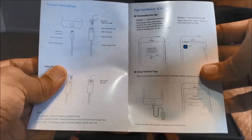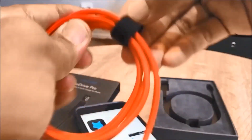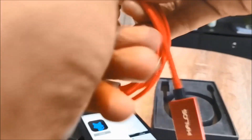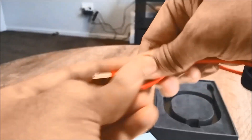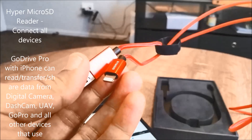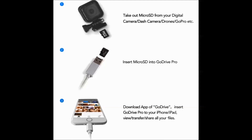It adds more storage on your phone and iPad and gives you liberty to do much more. Some of the top features: it gives you unlimited data storage on your iPhone and iPad because you can expand your storage using the micro SD card reader. High-speed transfer of photos, videos, music, and files. The Go Drive Pro micro SD card reader connects all devices, so you can transfer data from the micro SD card of a digital camera, dash cam, drones, GoPro, etc.